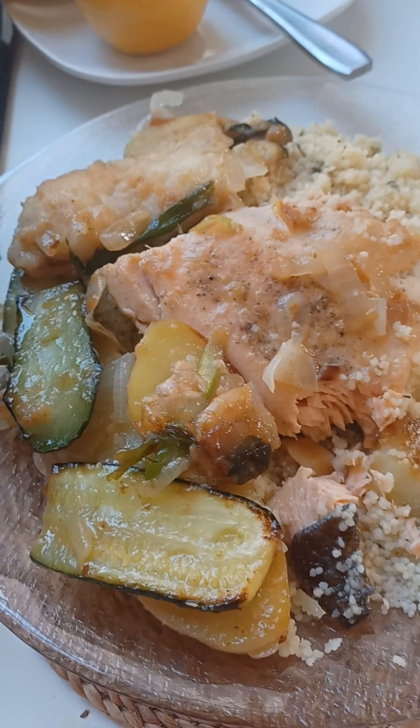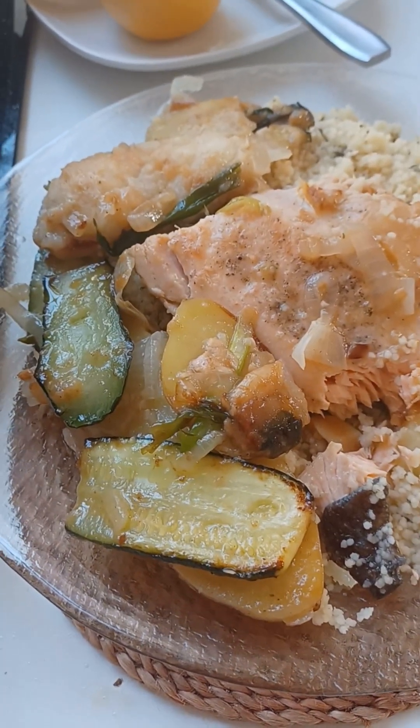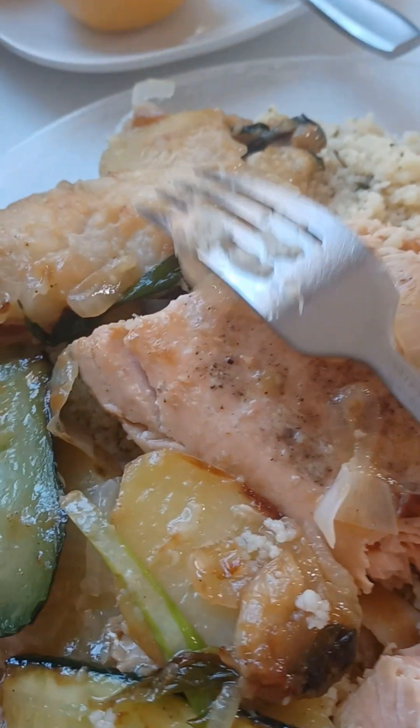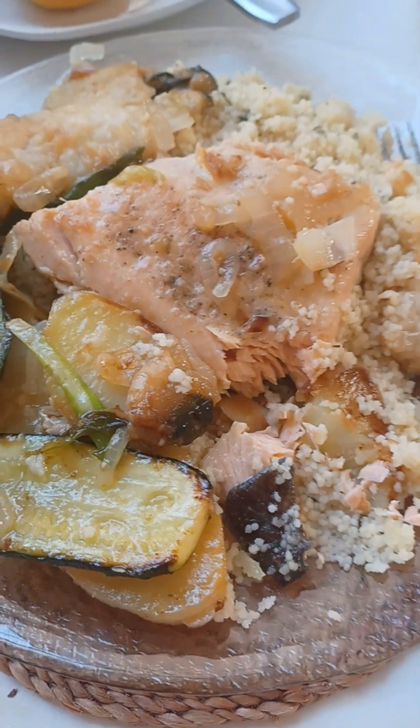I have Bengali friends and I know Bangla. So here is again — salmon with zucchini, potato, and pears. Yummy! Okay, bye, have a wonderful day!